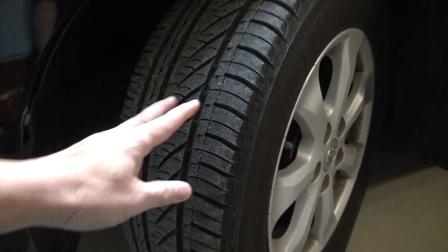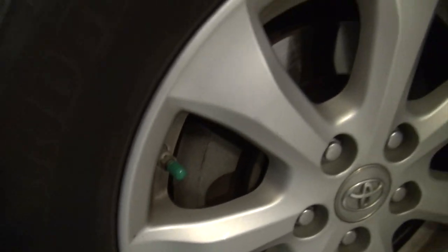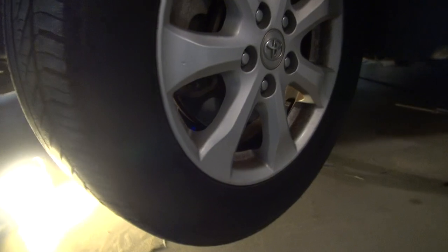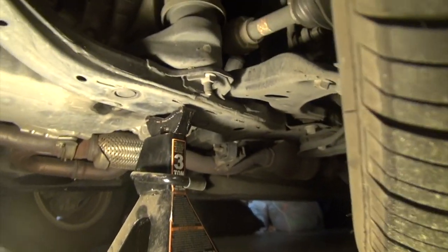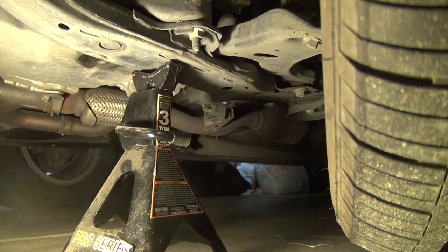You want to tilt the tire outward like this so that you can have access to the whole brake system. Next, you want to jack up your car — raise the tire high enough from the ground so that you can also fit another stand underneath, just to give it additional support so that the car won't drop on you while you're changing the brakes.